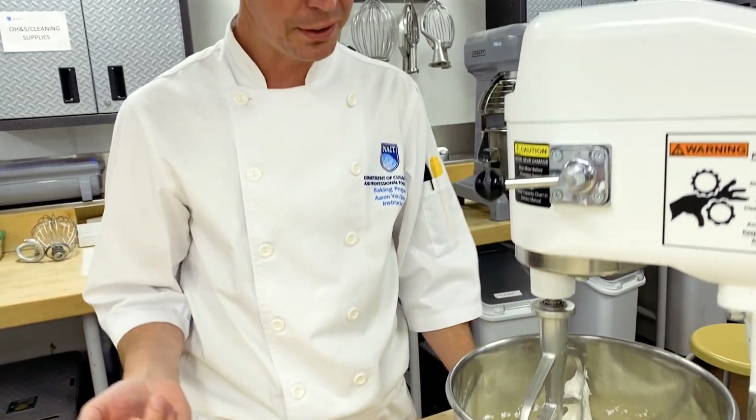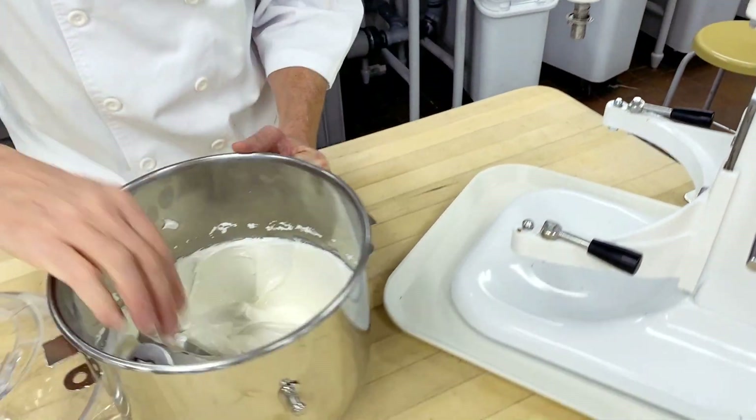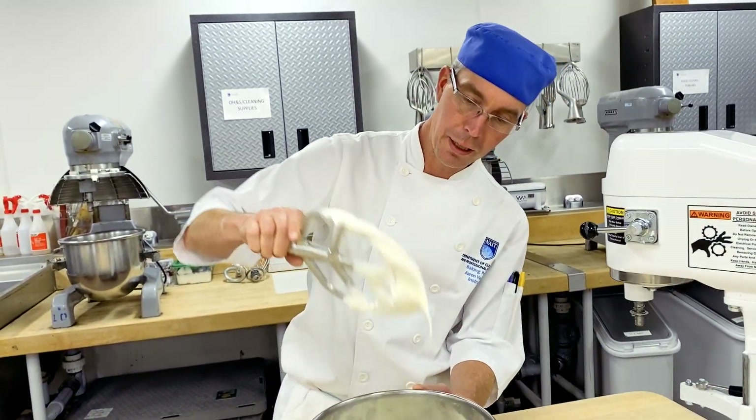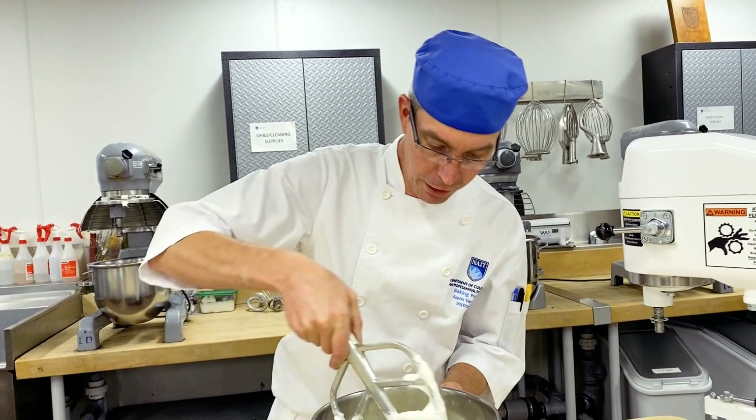Every time that you work with royal icing you do have to rework it, again just because it contains egg whites — protein. Right now this is going to be between a soft and a medium peak, closer to a soft as it doesn't hold itself up.